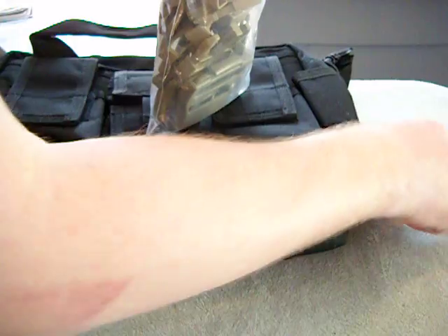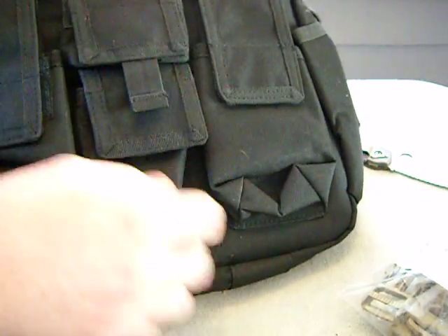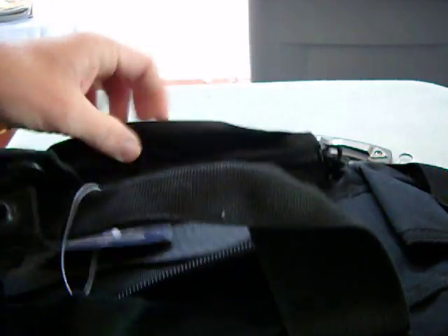You don't know how much I needed this bag — you rock. I'm definitely going to be doing some videos on this bag. I'm going to do a bailout bag video — it's about time I did one.